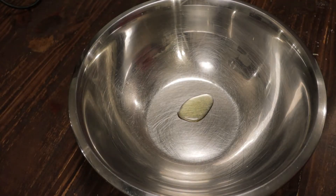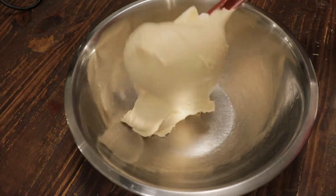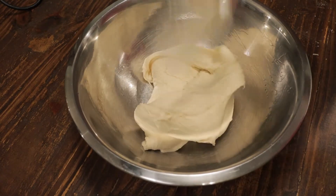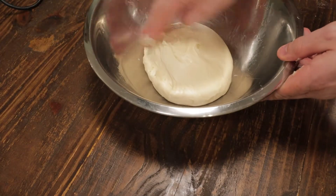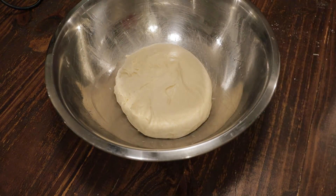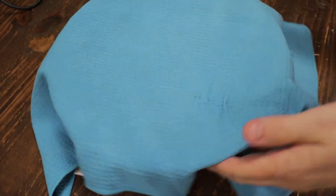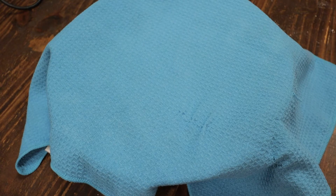I have a bowl and I'm going to put a little olive oil in it, just brush that around. Then add the dough right to that greased bowl and shape it up a bit. Now you want to let this rest for one to two hours in a warm place. Cover it with a clean dish towel or plastic wrap and let it proof until it's doubled in size.